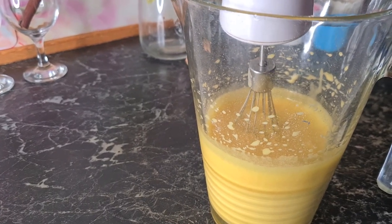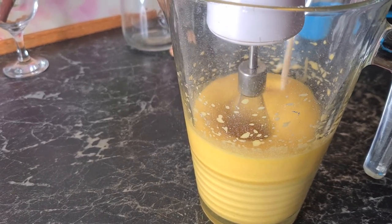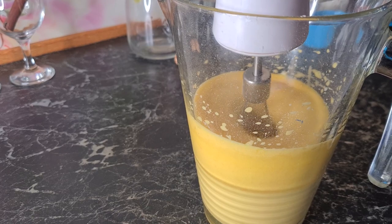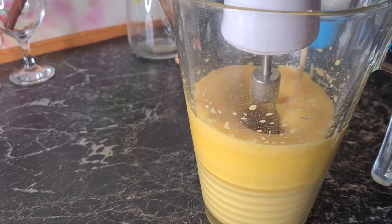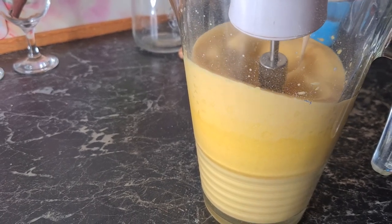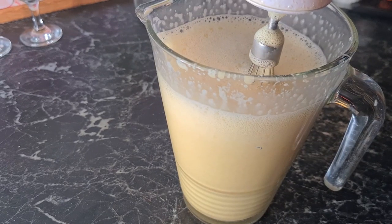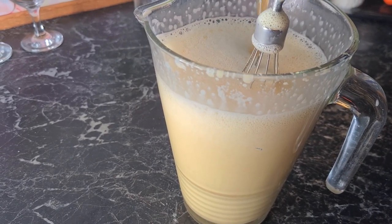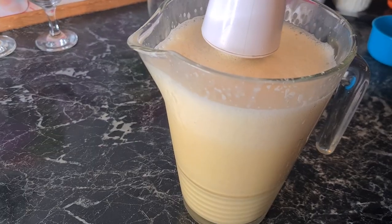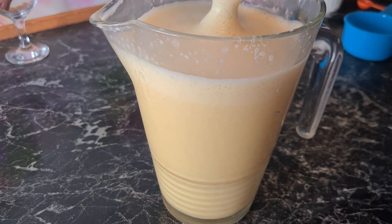Okay, now we are going to combine the two of them. Slowly add in the milk mixture. And the last bit will be the rum — three quarters of a cup. So everything is combined now.